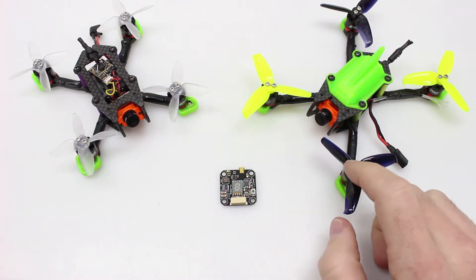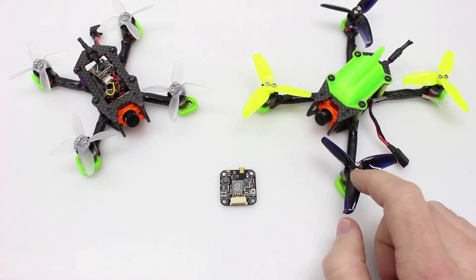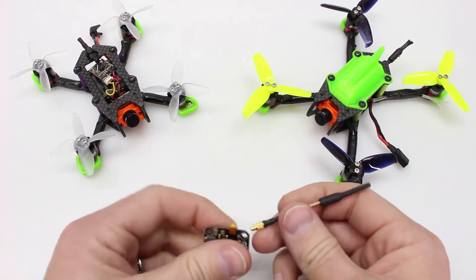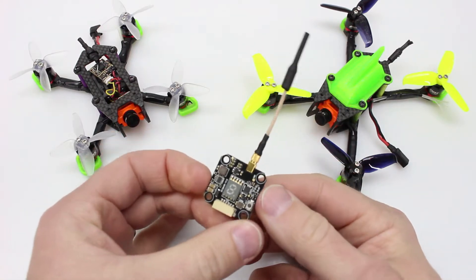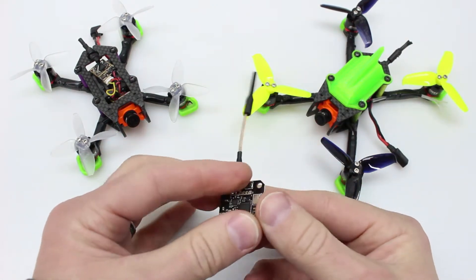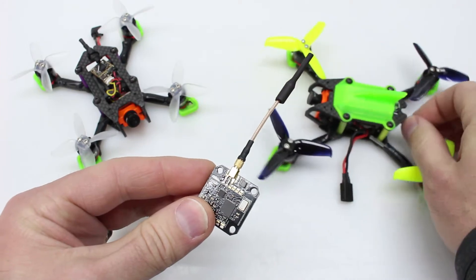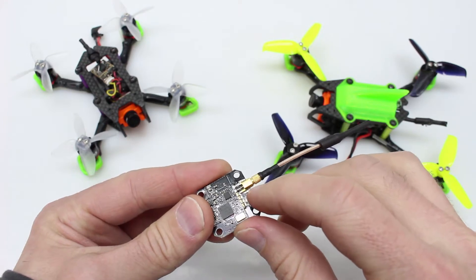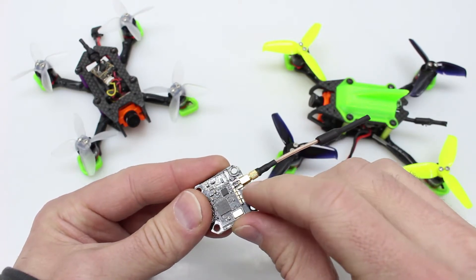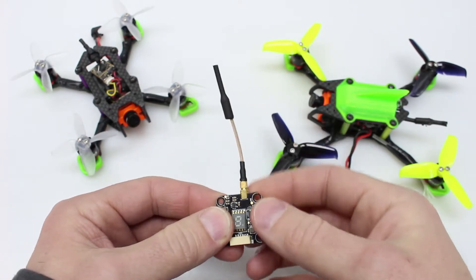I've been running this VTX in my Vertex 2.5 inch frame and it's been holding up quite well — about six to seven weeks. I had the antenna sticking directly out the back without support, and over time it actually broke off the entire connector, so now the antenna is directly soldered. If you get this VTX, make sure it's soldered well. You can add solder or epoxy to reinforce it, but as long as the antenna is supported on the frame you should be just fine.